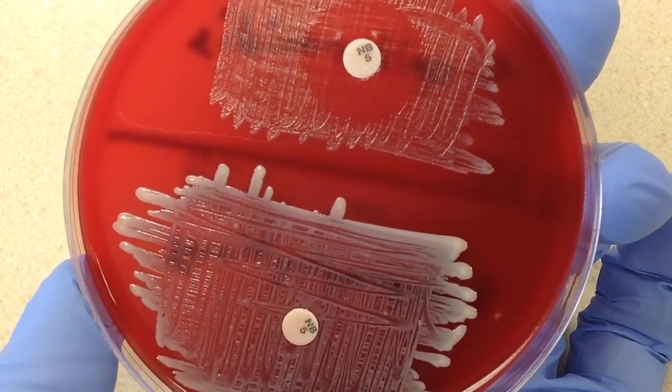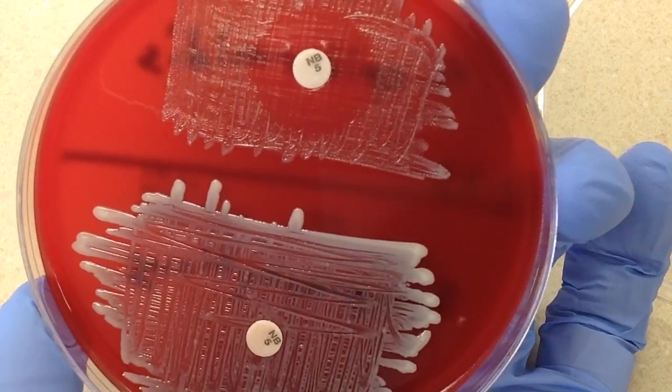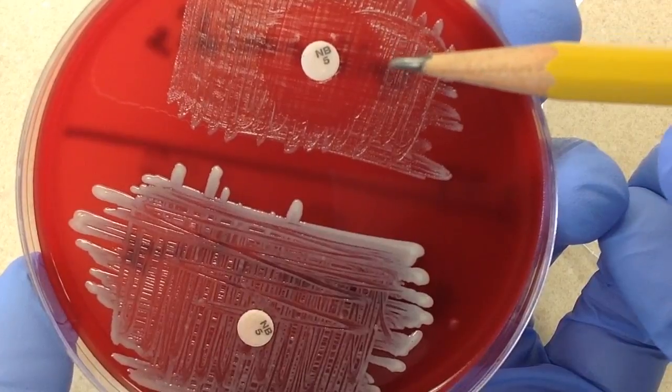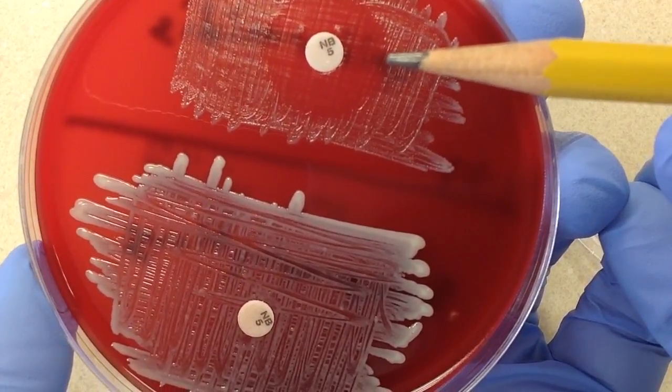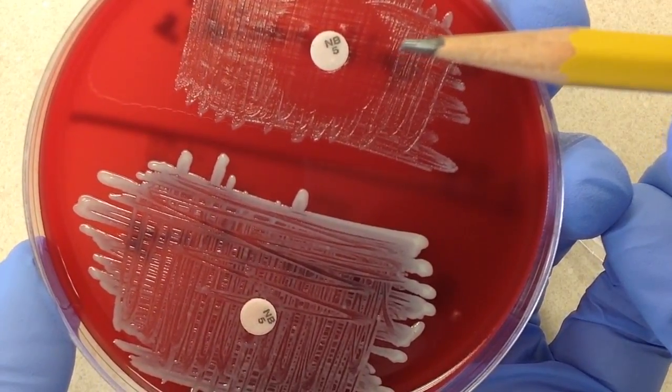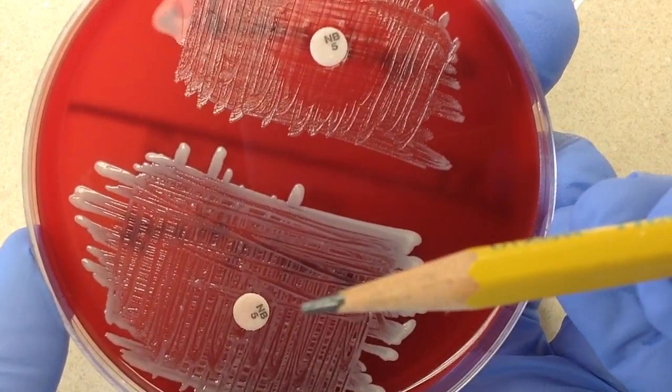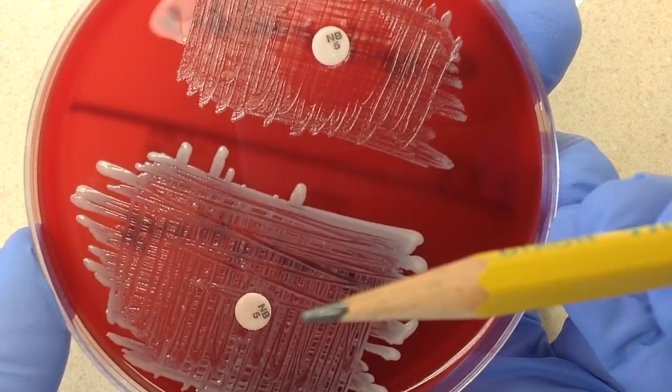So now it's time to go ahead and read these plates. We can see the obvious zone of inhibition or susceptibility on the top — this is Staph epidermidis. And on the bottom, we can see that it is completely resistant.